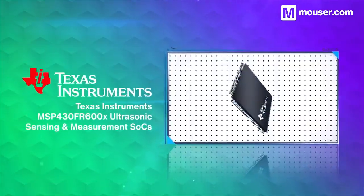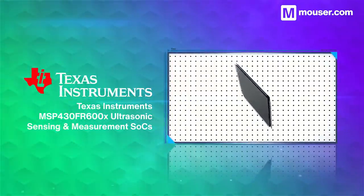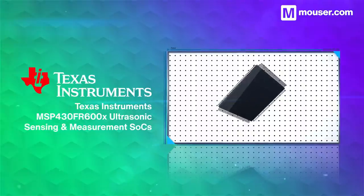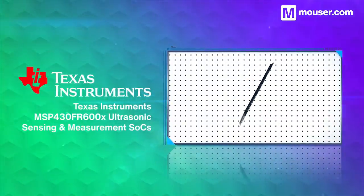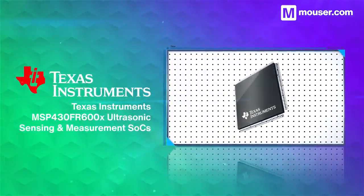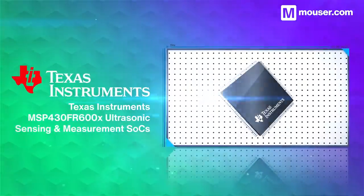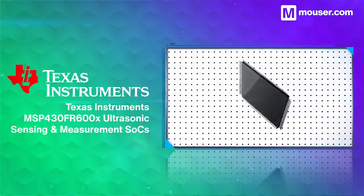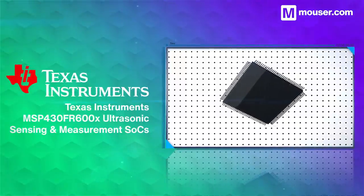The best way to ensure long-lasting battery life is to use as little power as possible in the first place. The Texas Instruments MSP430FR600X is a series of system-on-chips optimized for ultrasonic sensing and measurement in low-power environments. Its high-speed, low-power, analog-to-digital conversion gives you the accuracy you need, with a low energy cost.